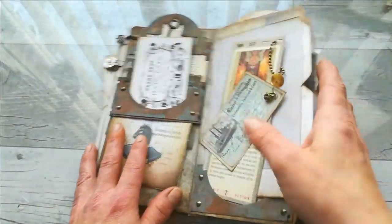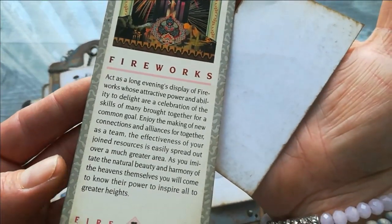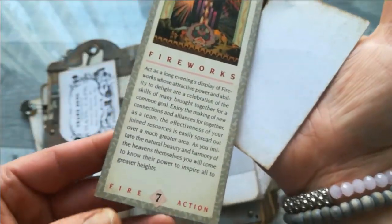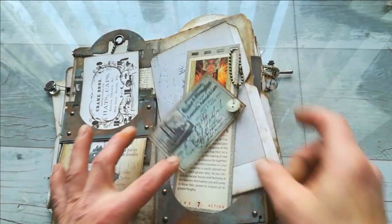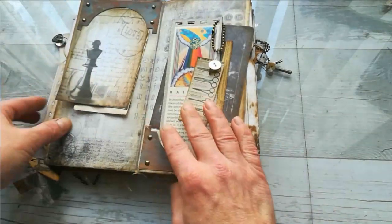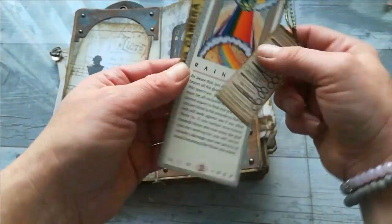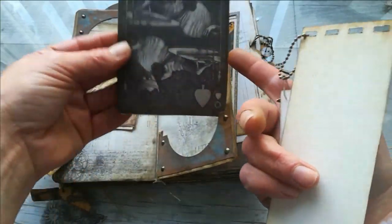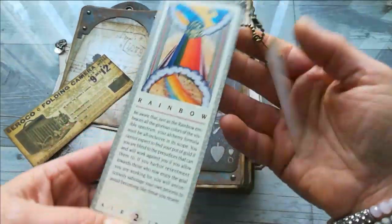Here we've got another fortune teller — I'm going to say future teller because it's about what's going to happen, right? Here we've got some ephemera again, the ball chain again, a folder with nothing inside, loads of those metals, and here some hanging and another acetate piece. Here we've got another tag for writing and another design. These ephemera are from tarot cards. Here you can see that background paper — it's really in a vintage style. Here's another fortune card and more decoration.